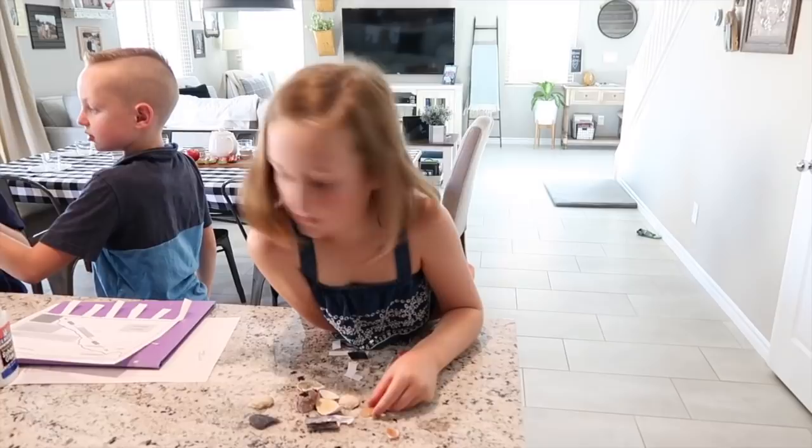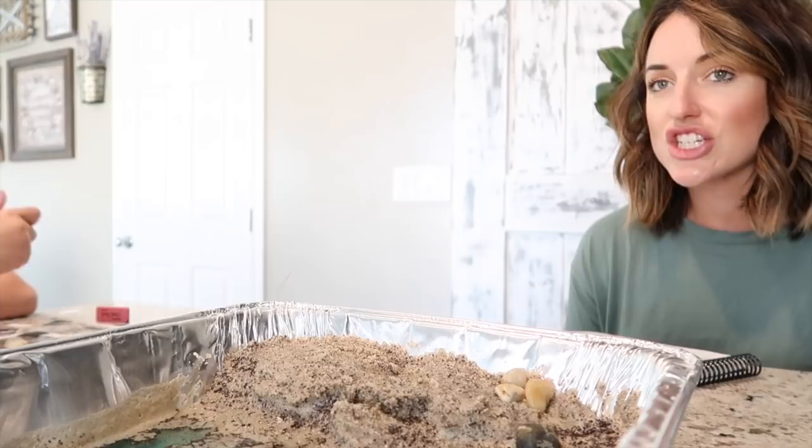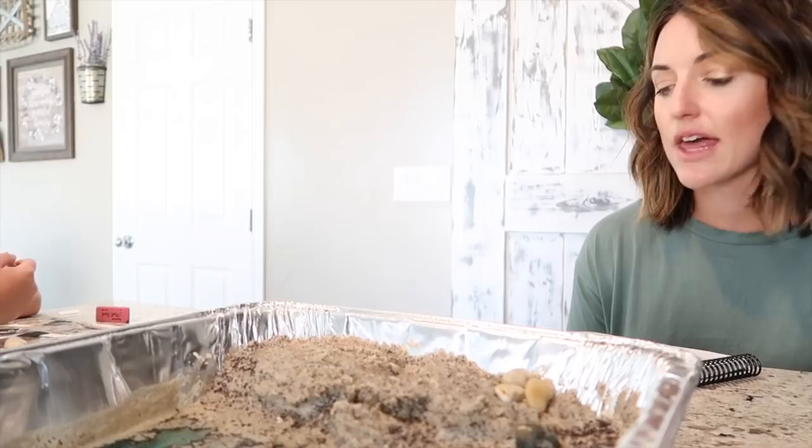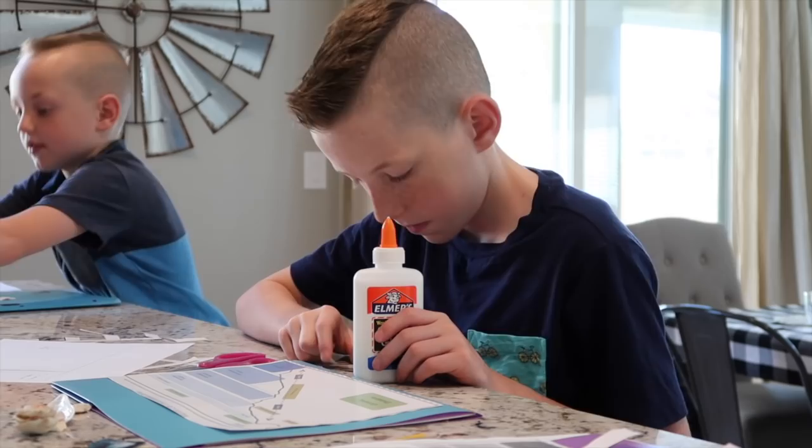A river flows into the salt water of the ocean, and because it contains a mixture of fresh and salt water it is called brackish water. That's what you call the mixture of salt and fresh water — brackish water. There are three types of estuaries, and salt marshes are one of those.